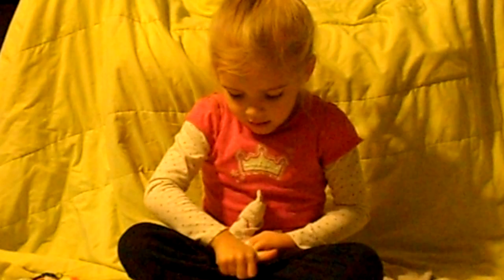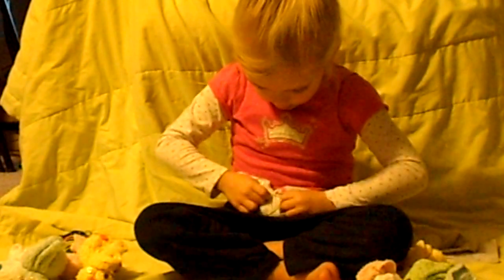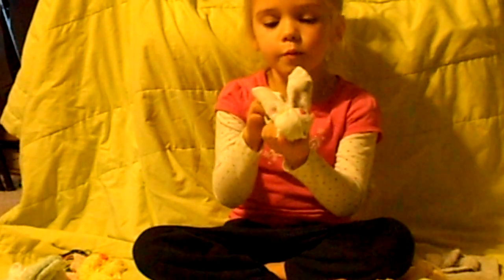Make it really big, and then pull it back. And then you have your Boo Boo Bunny.